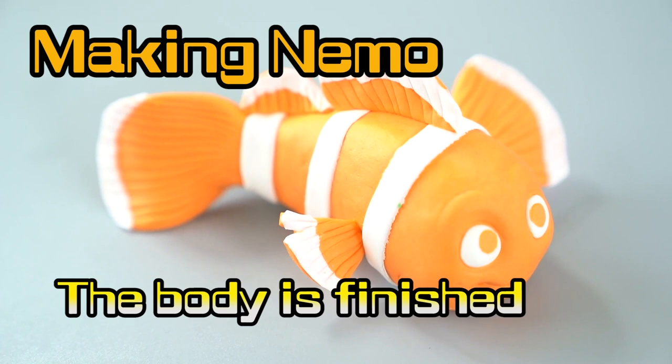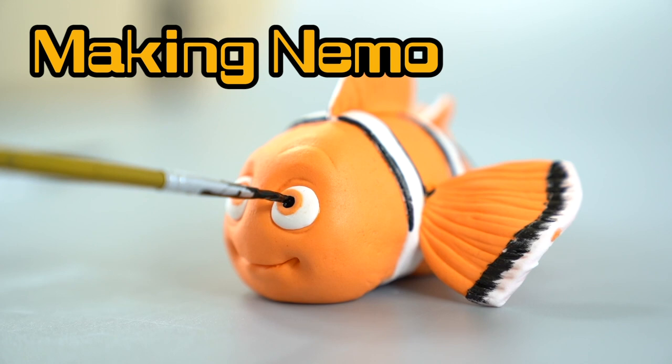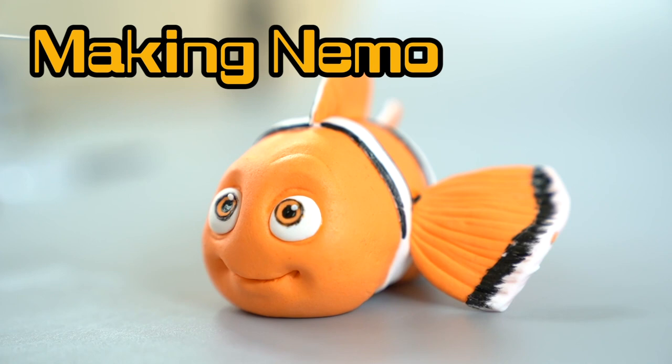Gonna add a little bit of black lines! Remember, be very careful when you use paint — you don't wanna smudge it! Make sure to practice your painting! See how that just brings out his eyes? He's so cute! Ta-da!